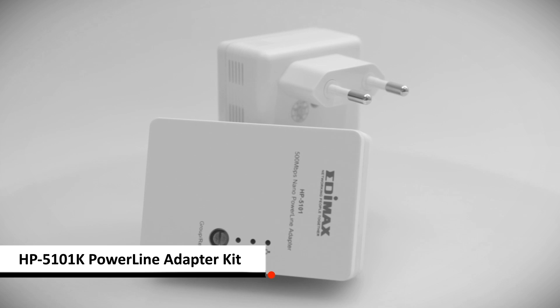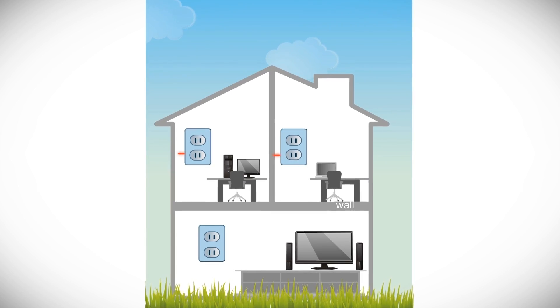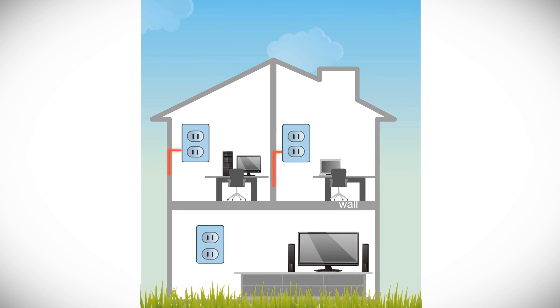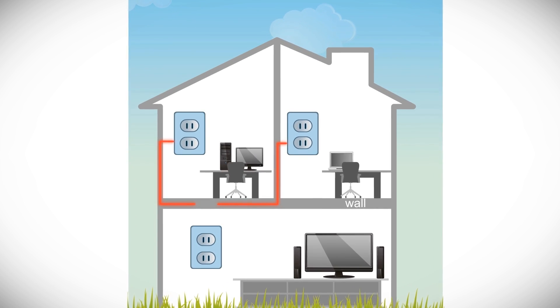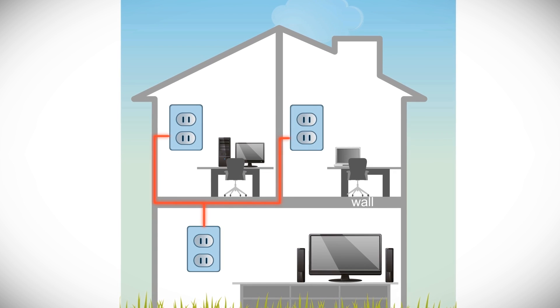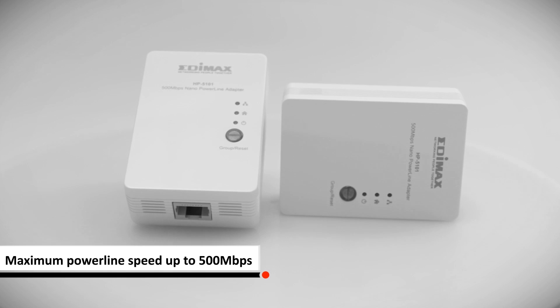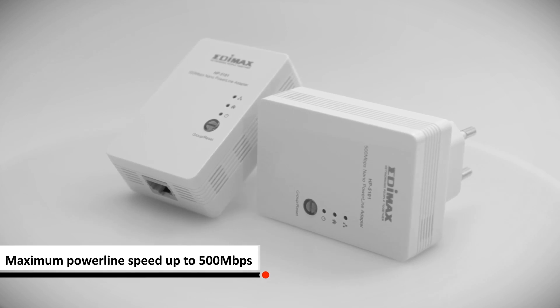With Edimax Powerline Adapter Kit, you can create or extend a network easily and cost-effectively in your home or office by using your existing electrical wires. These two adapters transmit network data at speeds of up to 500 megabits per second. Enjoy online gaming and HD video streaming in excellent quality.